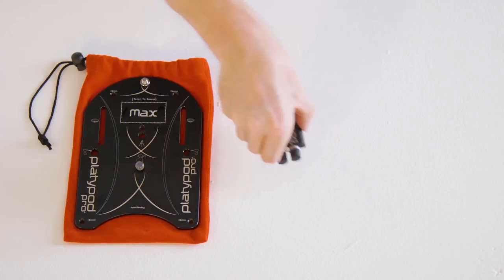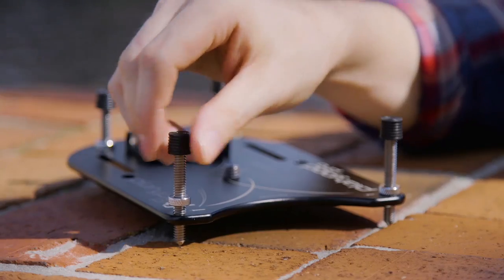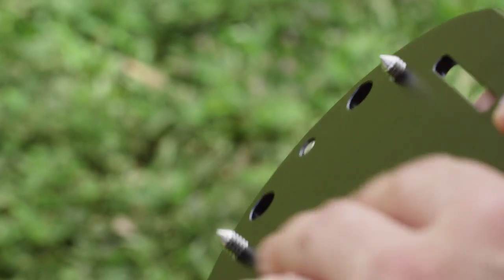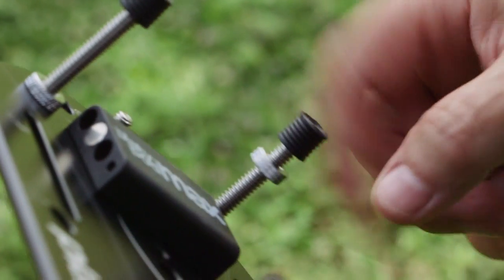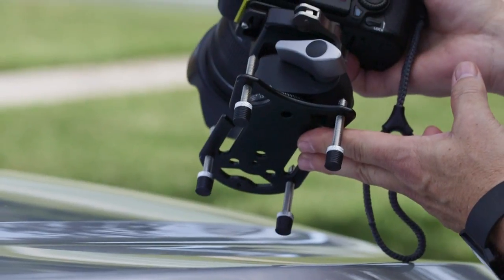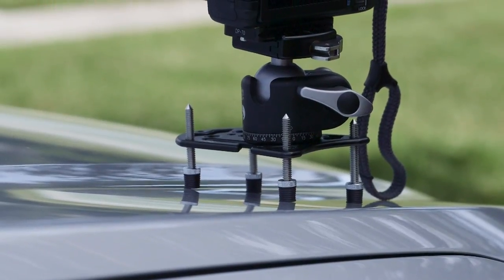The Platipod Max comes with four specially engineered spiked feet that can be easily screwed in by hand with no tools into any one of five holes around the perimeter. Once you get the spikes exactly where you want them, you can spin the grippy locking ring into place so that it holds those spike feet exactly where you want them — done with just your fingers, super secure. If you flip the spike feet upside down, you can set the Platipod Max on a smooth surface like your car hood without worrying about scratches.